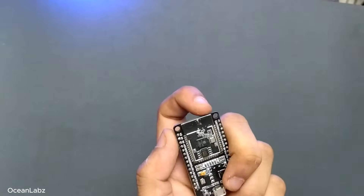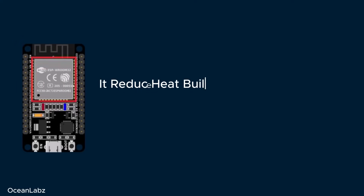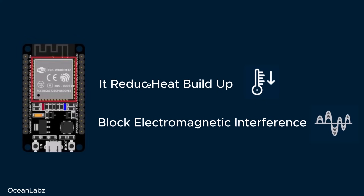This metal shield helps in two big ways. First, it reduces heat buildup when the chip is running Wi-Fi or Bluetooth. And second, it helps block electromagnetic interference, which means cleaner signals and better performance.